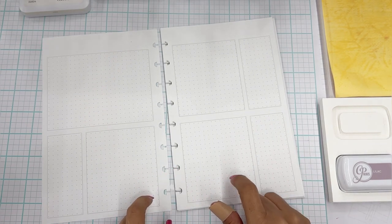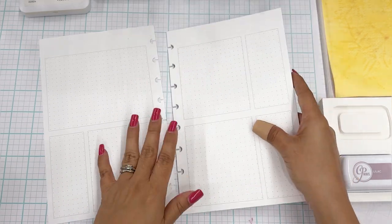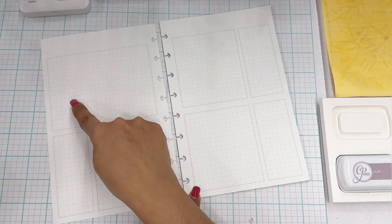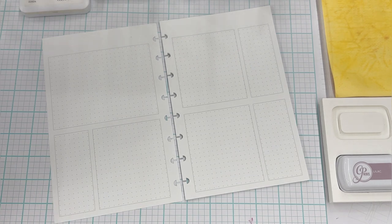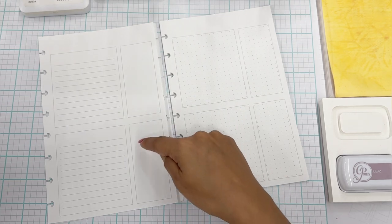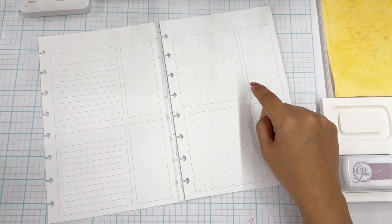I changed up my insert a little bit and this is just a trial thing — it's not in the store yet. The regular one has lined journal boxes, and this is just a blank box. So it looks like this — here's a side by side comparison. These are blank, these are lined for journaling, and I decided to try a dot grid.